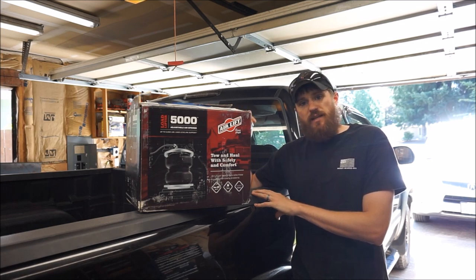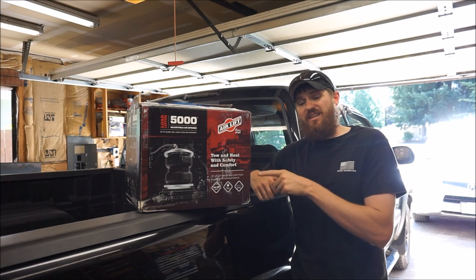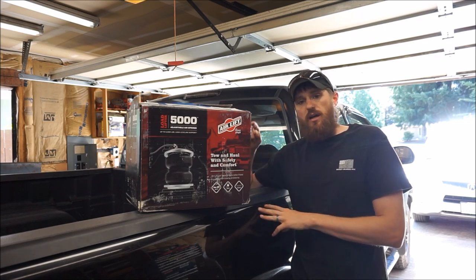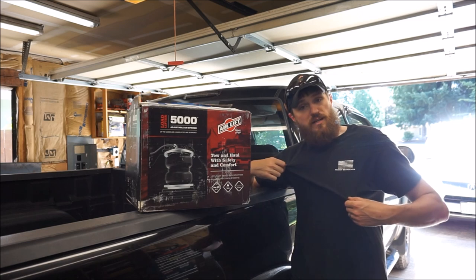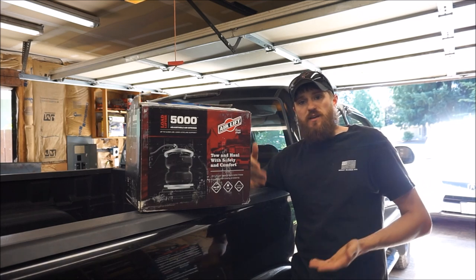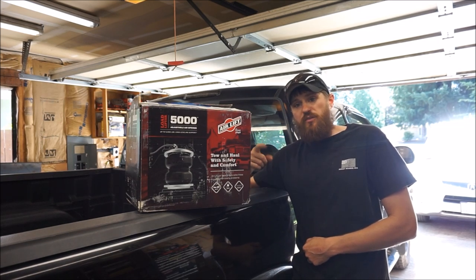If you liked the video, the review, or the product, please give it a thumbs up and subscribe to our channel. I'll leave a link below to where I got this kit. You can also check out a link to our website in the description for Muddy Beards merchandise, and find us on social media on Facebook and Instagram at Muddy Beards 4x4. Thank you for watching, and as always, we'll see you on the trail.